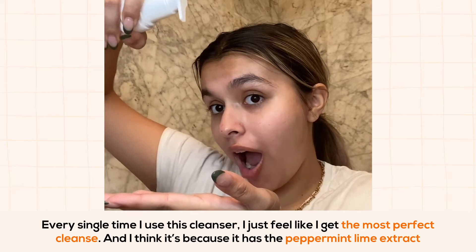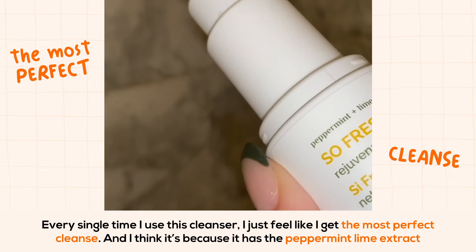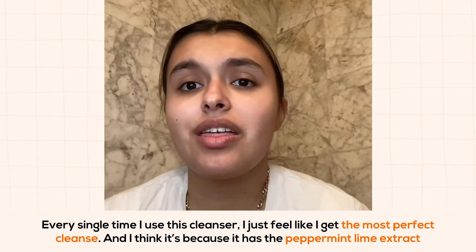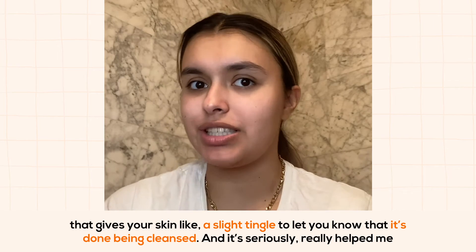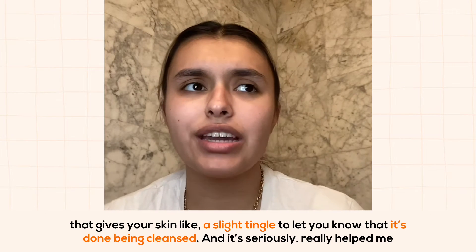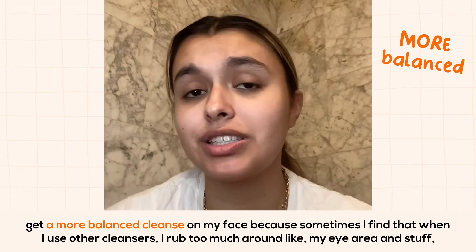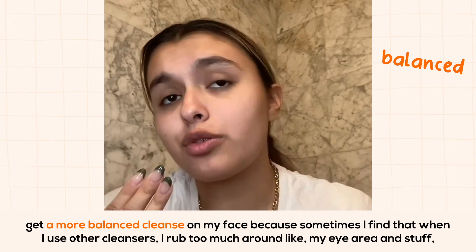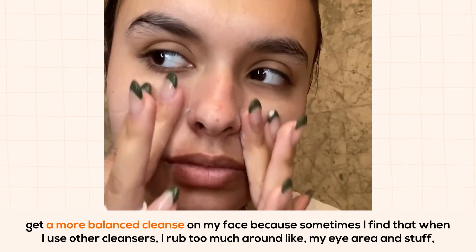Every single time I use this cleanser I just feel like I get the most perfect cleanse, and I think it's because it has the peppermint lime extract that gives your skin a slight tingle to let you know that it's done being cleansed. It's really helped me get a more balanced cleanse on my face, because sometimes I find that when I use other cleansers I rub too much around my eye area.